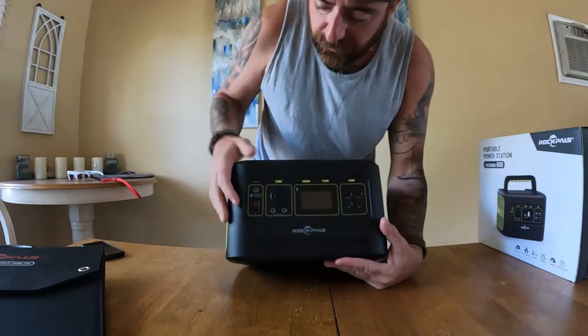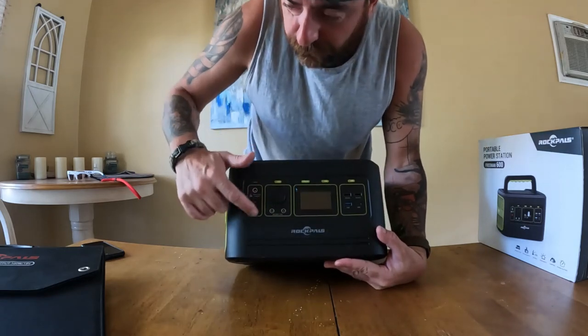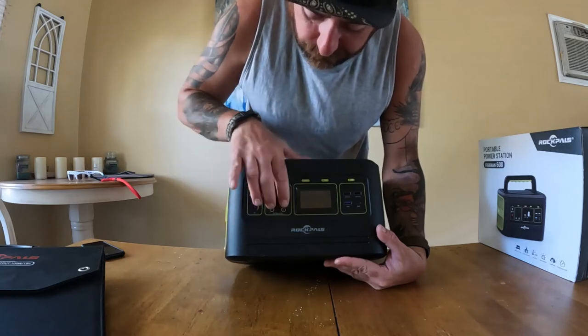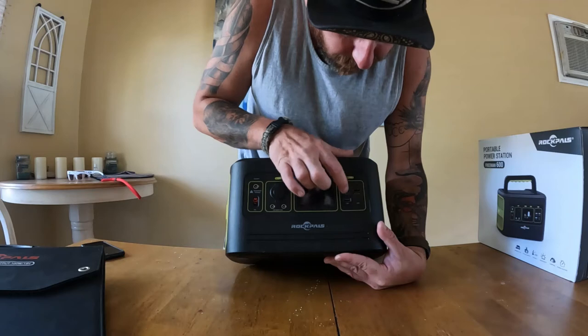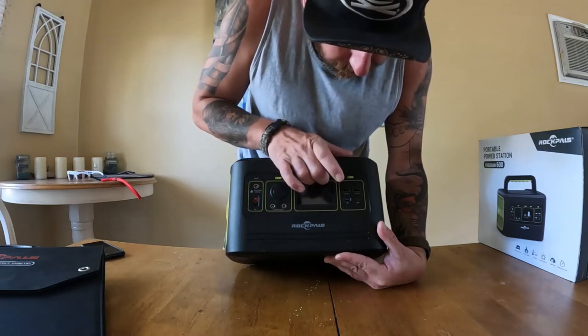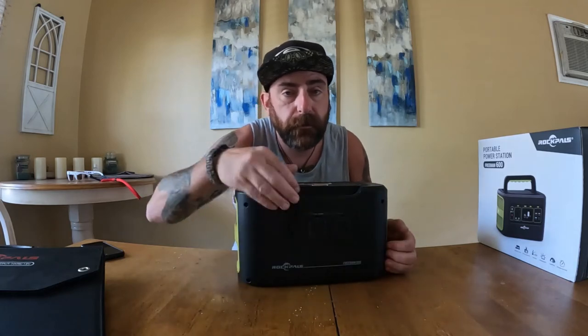On the front we have our inputs — this can be plugged into a wall, cigarette lighter, or you can use a solar panel, which I'll show you in a second. We've got our DC out, our 12-volt cigarette plug, an 18-watt, a 60-watt, a 5.3-volt, and a 5-volt 3.1-amp on the front. On the back we have three AC plugs. You can't charge this and use the AC at the same time, but it's awesome.